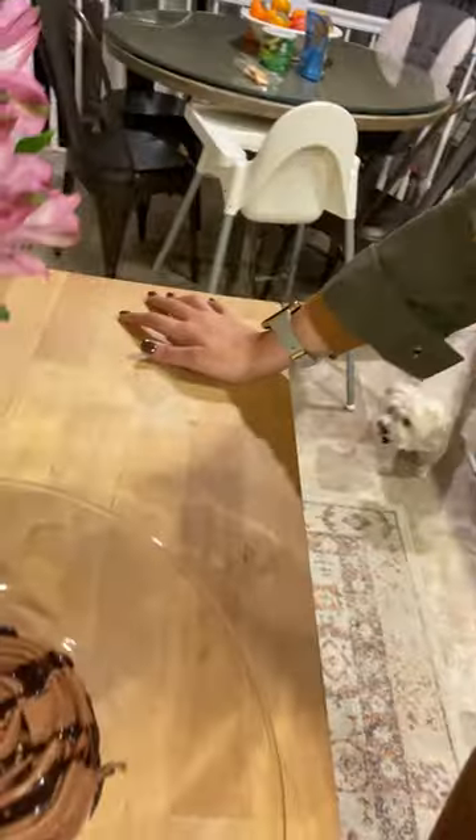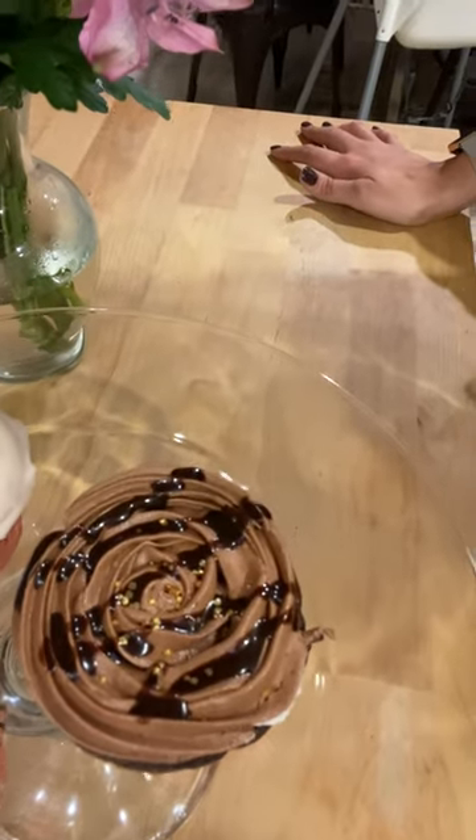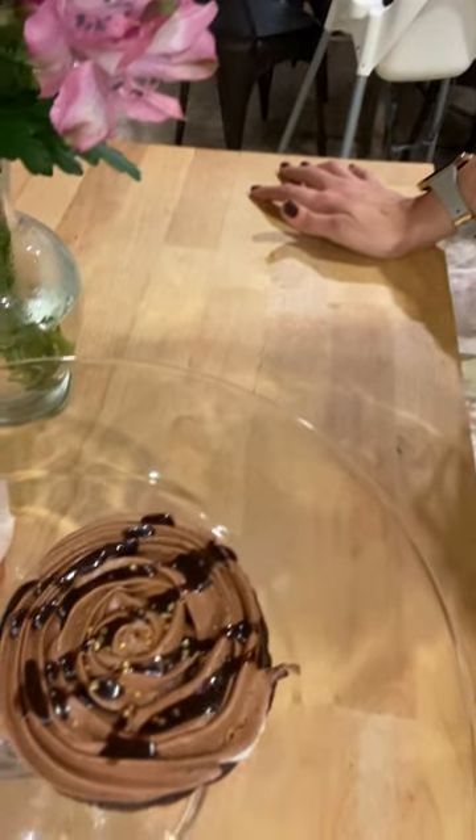We made a homemade chocolate buttercream and added a little bit of Jack Daniels into it — oh, so good, you guys. All we did was top that with a cute little rosette design, added some chocolate drizzle, and then some gold flakes. And look how cute that is.